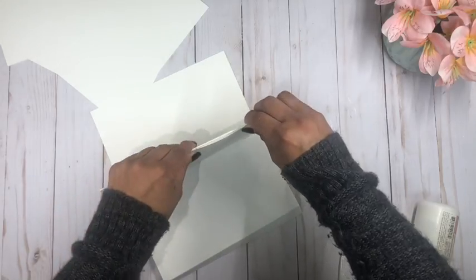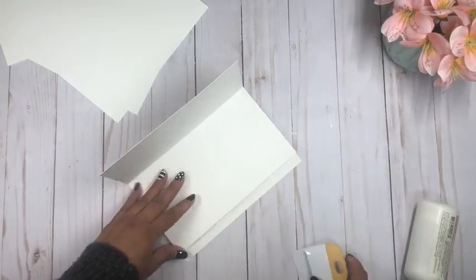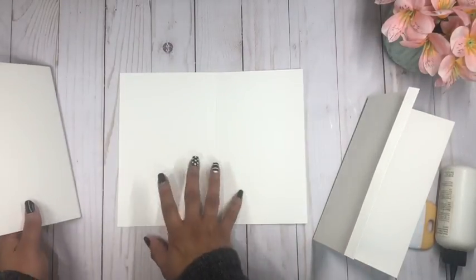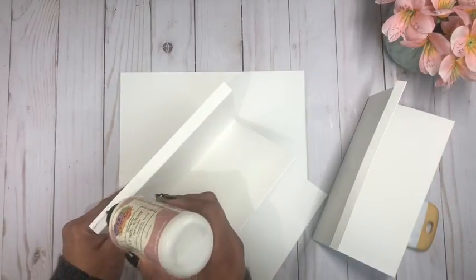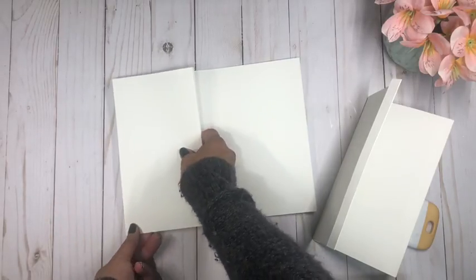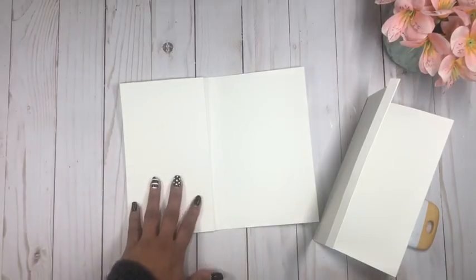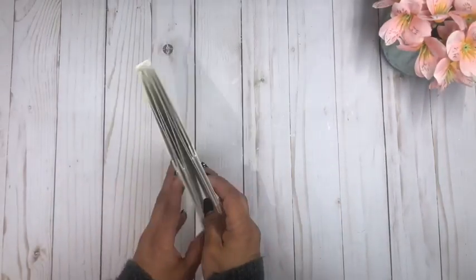I have two pieces and now I'm going to do the same with the other two pieces. Once I have both pairs put together, I grab my base again and simply glue one on each side — adding glue on the little flap and joining it along each side. Now we have the two accordion fold pieces added into our base, and that was super quick and simple.